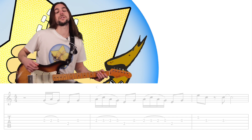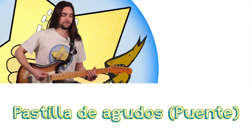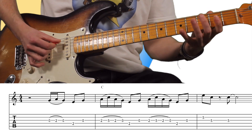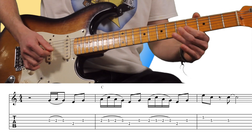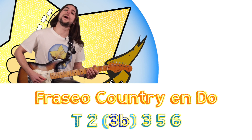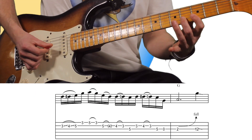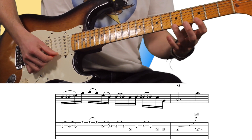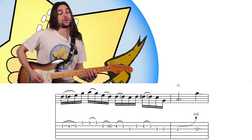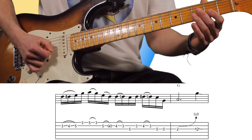Es importante que para el country toquemos con las pastillas agudas. La siguiente frase que vamos a tocar es una pentatónica mayor con la nota blues. Entonces simplemente hace... Hasta ahí, bien.